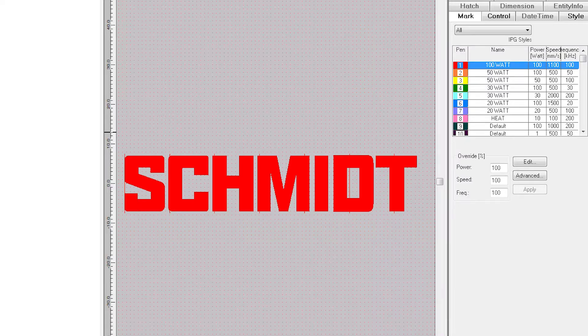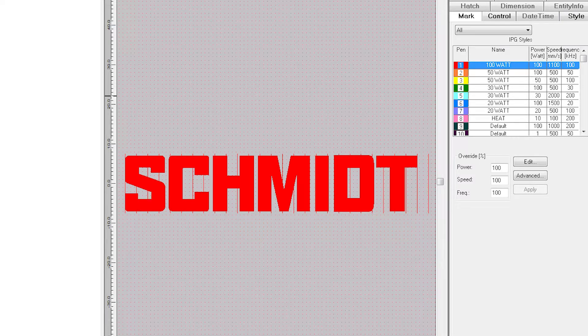Once we apply these settings, we can look at the logo in the software and see how the mark will be split. Red lines separate the logo into several sections. The laser will mark the first section of our logo up until the first vertical red line, then it will stop, the rotary will turn, and then the laser will mark the second section and so on until the mark is finished. If we were to change the angle, we can see how that affects the way the software splits up the mark. The bigger the angle, the bigger the split and vice versa.